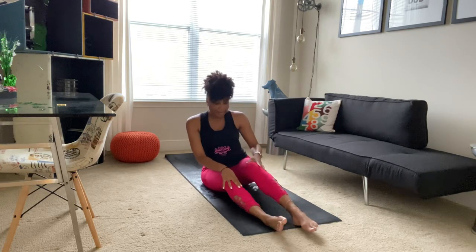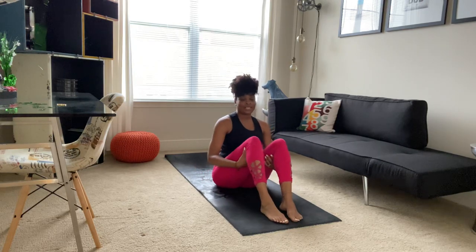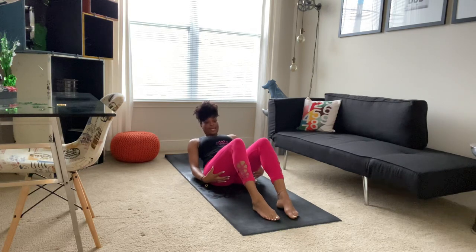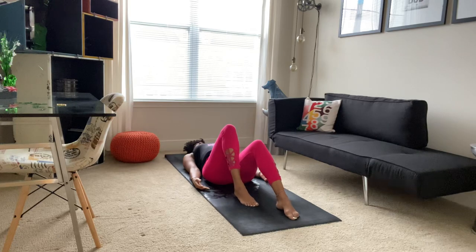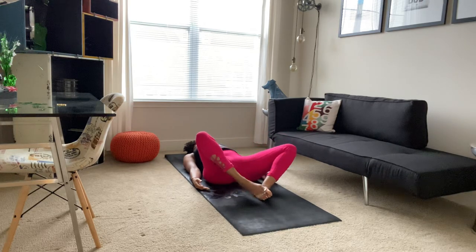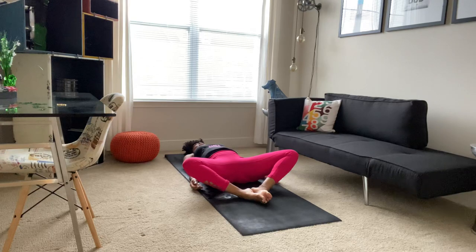Bringing the soles of our feet to the mat, hands come to that space behind your knees, and we'll just slowly slide our hands down our thighs until we end up on our backs, soles of our feet on the mat. This time bringing the soles of your feet together, allowing your knees to open out to the side, allowing your hips to relax. Staying here for five breaths.